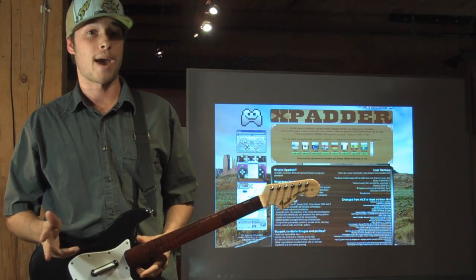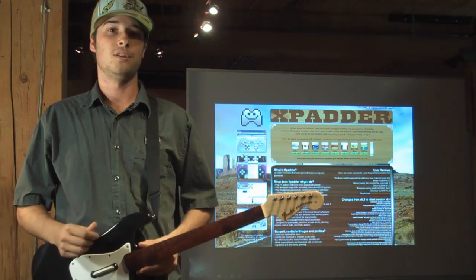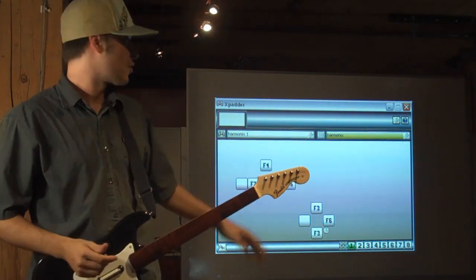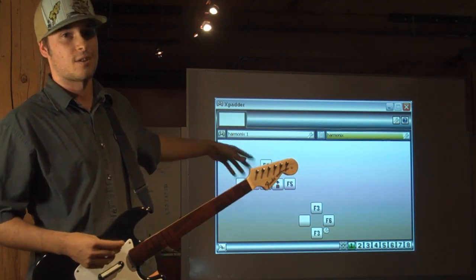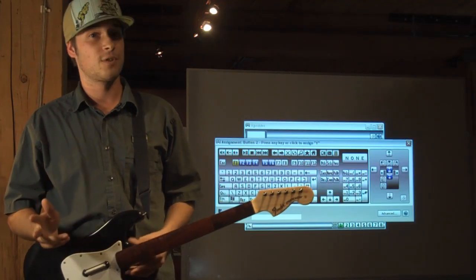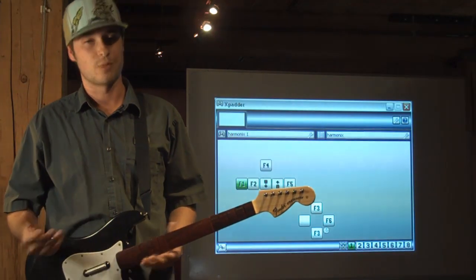For this, I use a program called Xpatter. This program costs $10 but does everything we need it to do. It works by binding all of the keys on your controller and creating them in little boxes that are virtual buttons. This program allows you to bind any of these virtual buttons to any key on your keyboard. Once you have set that up, you're ready to play poker.